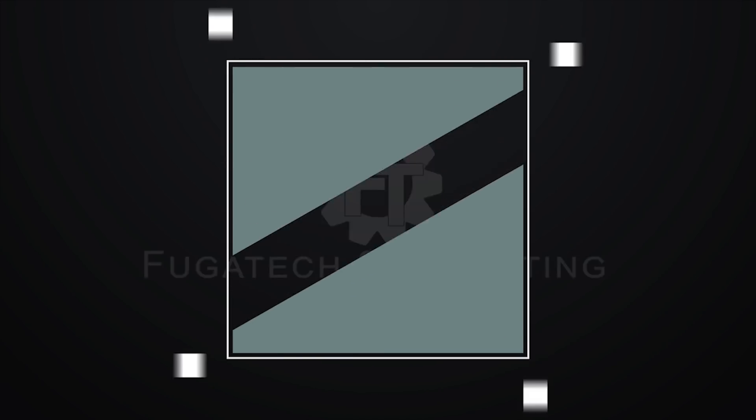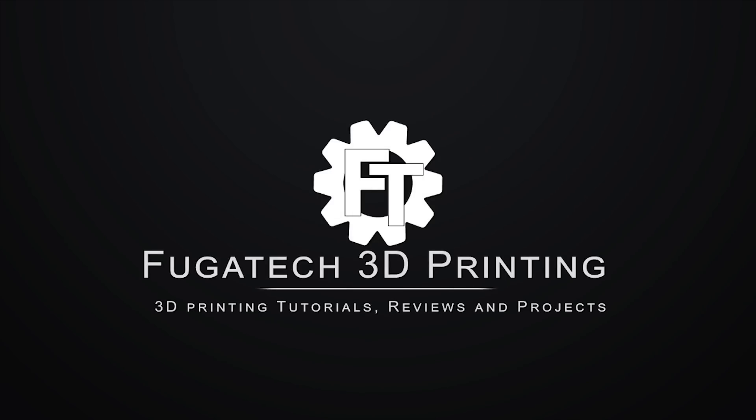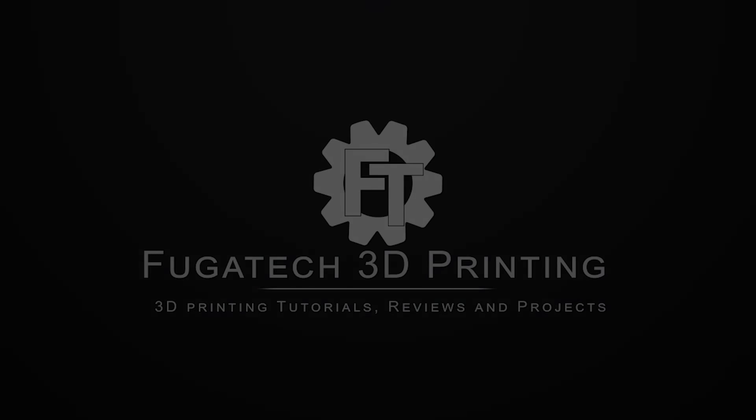What's up guys, Shane here with Fugatech 3D Printing and today I'm checking out some wood filament from filaments.ca. So I have a bunch of filament from filaments.ca — they sent me a giant box full of it and today we're going to take a look at their wood PLA.